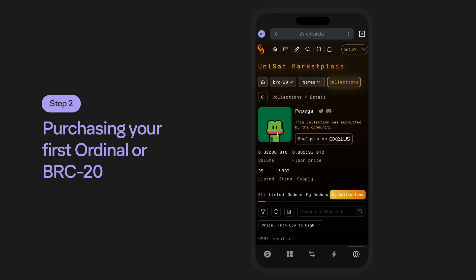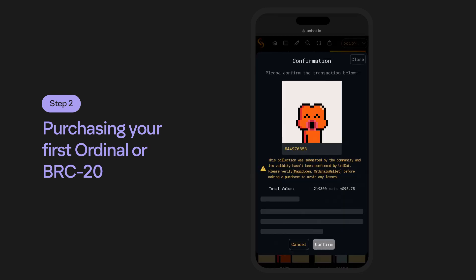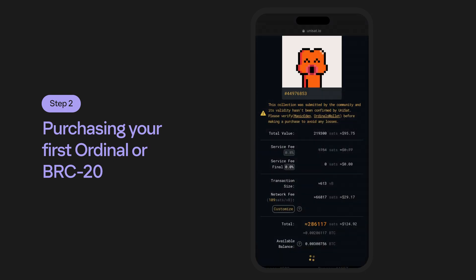Similarly, with Ordinal NFTs, when you locate one that you would like to purchase, select the Buy button, where you again will be brought to a confirmation screen with the purchase price, transaction size, and all associated fees. Let's go ahead and confirm this to make our purchase. Review and sign the transaction, then be patient as the transaction takes place.